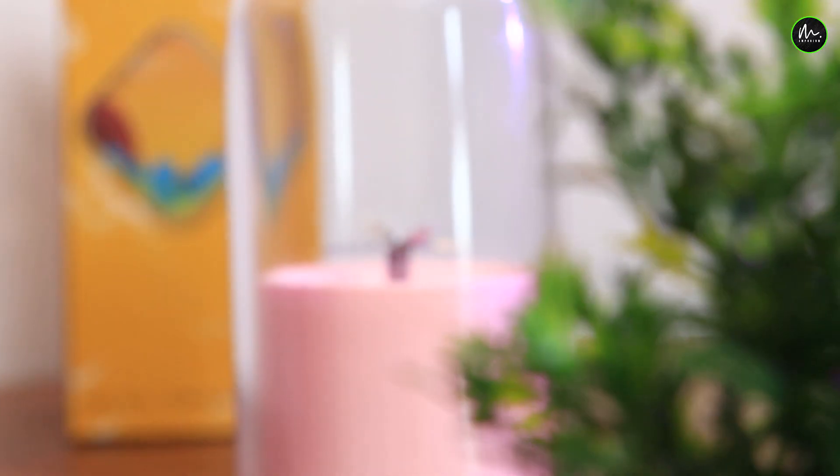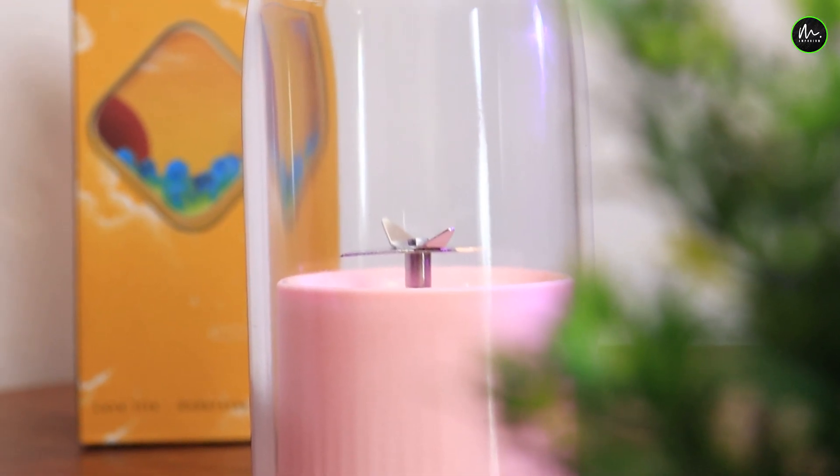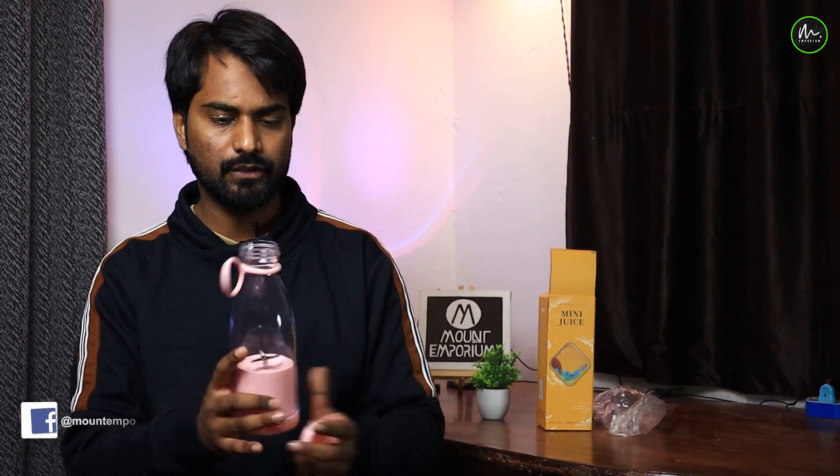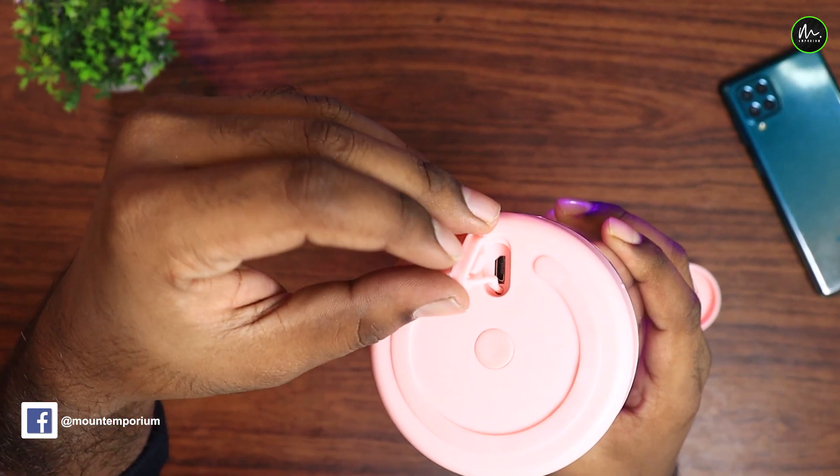You can use any fruit juice with it because it has a sharp blade. Using the sharp blade, you can make fruit juice. The size is also very good. After juicing, you can see the result here.